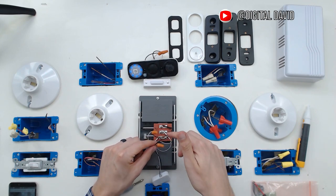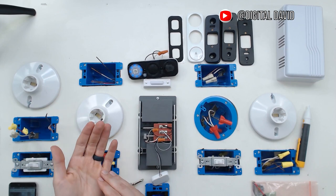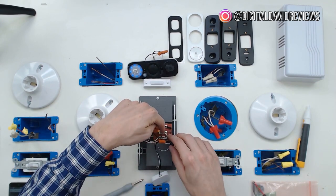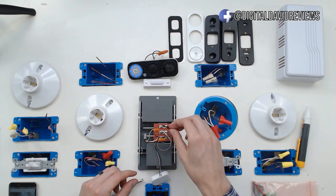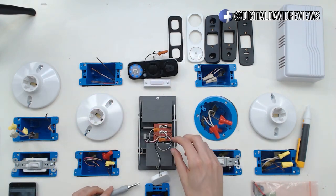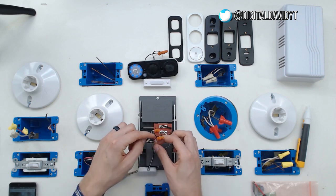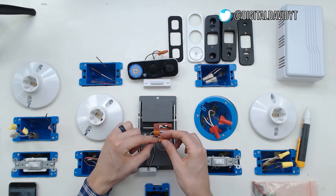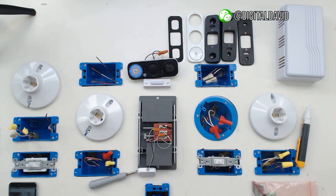Now proceed to the transformer wire and do the same thing. Take the old one off, pay attention to where it's at, put the new white hook on, make sure it's secure and fits properly, screw it back down with the attached screwdriver. Then take the new white wire and attach it to the old transformer wire with the included wire nut. Now everything is set up and you're good to go to the app.